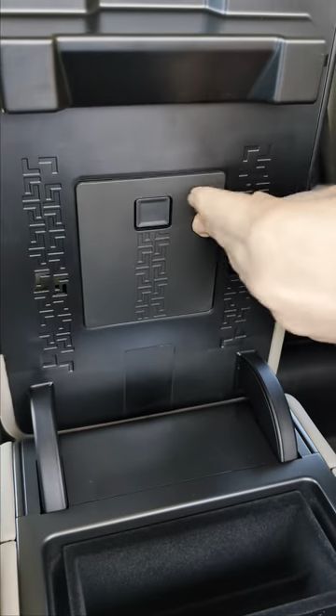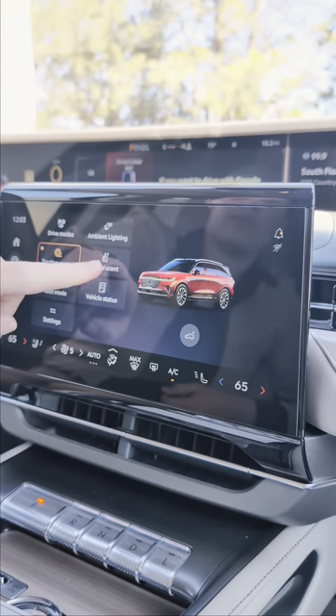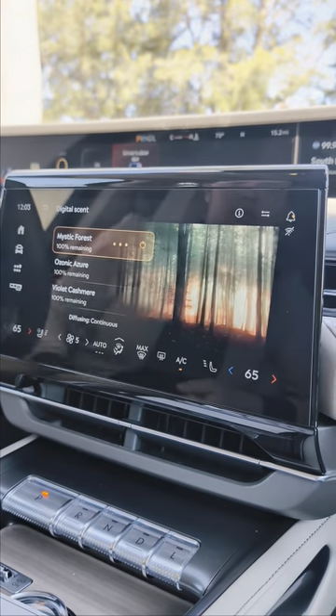Once all the cartridges are installed, you will come to your screen, look for the vehicle icon, select the digital scent button, and then you will be able to see the three scents and select their intensity.